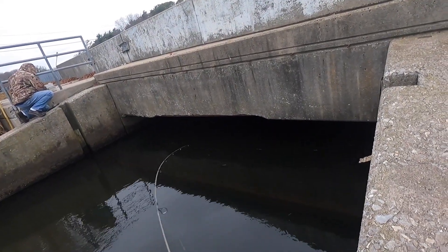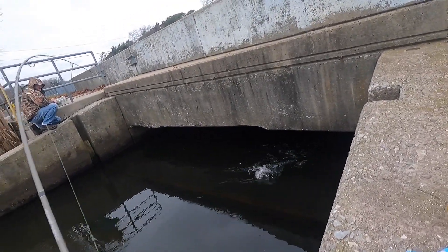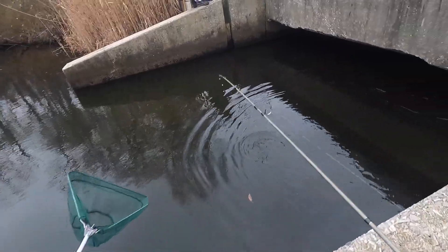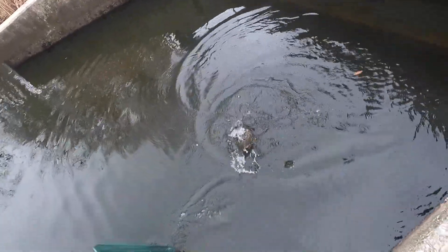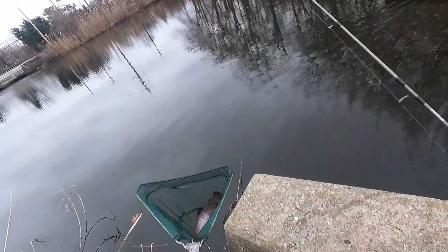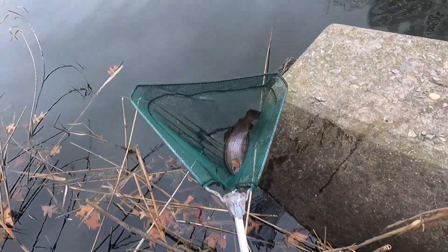Oh yeah, fish on! Beautiful rainbow. Yeah, it's a beauty. So beautiful.